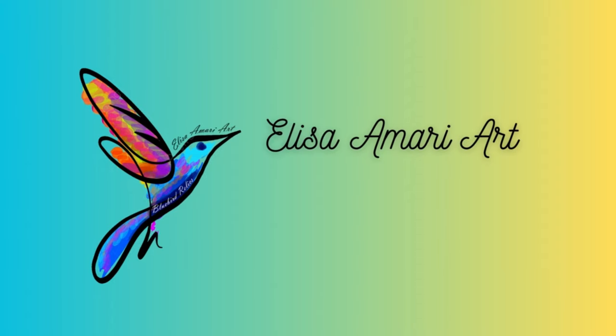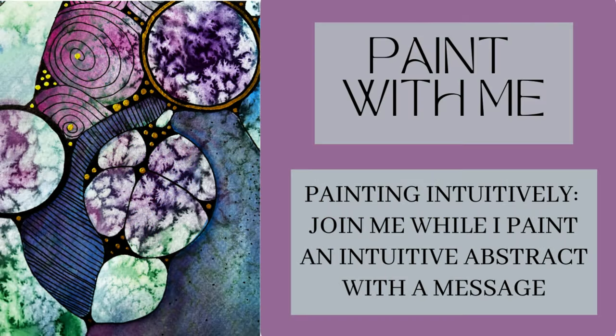Hello, my name is Alisa. If you're new to my channel, welcome, and if you've been here before, welcome back.